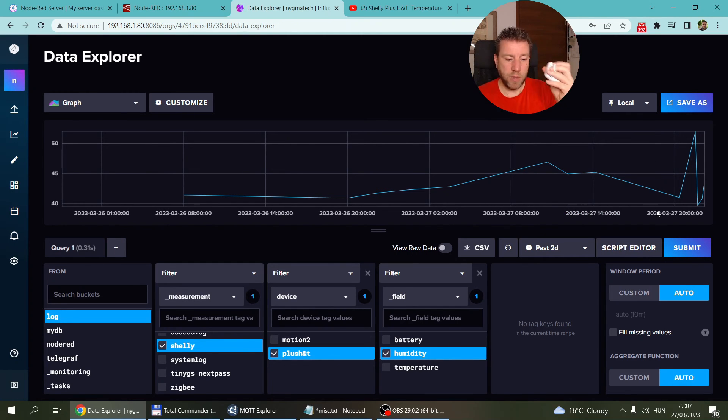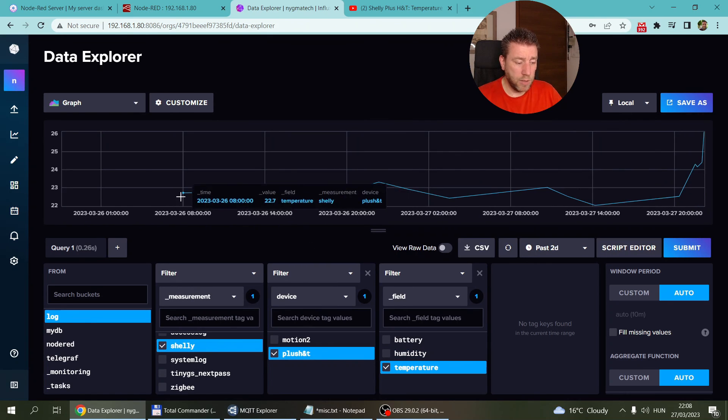The humidity spiked from a hand-warming test and then came back down. You can clearly see how the update threshold works: even though some humidity readings show less than a five-percent change, whenever the temperature changes by half a degree everything gets sent together. For example, a reading of 41.4 followed by 40.9 is less than a five-percent change, but there was likely a temperature change at the same time that triggered the update.